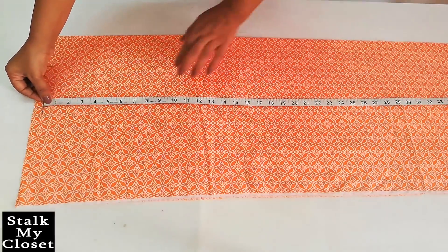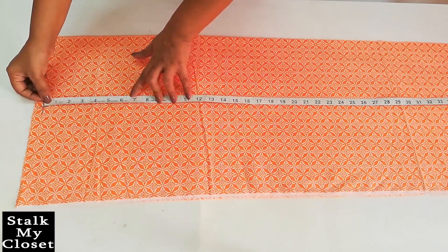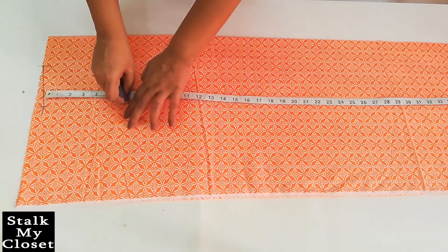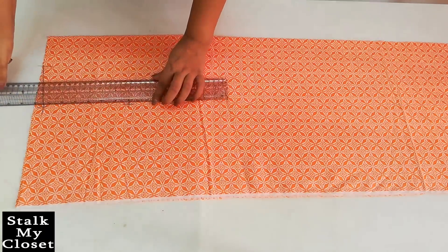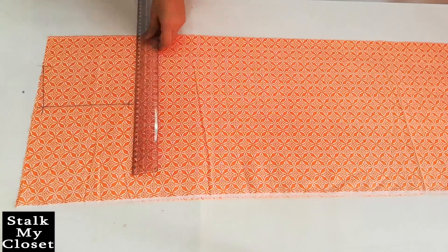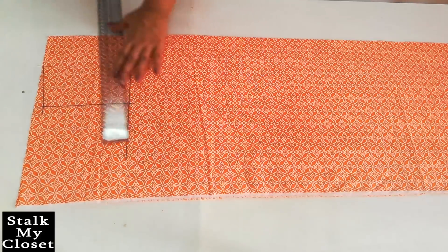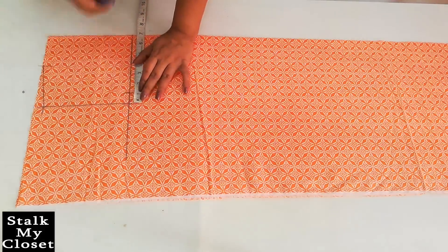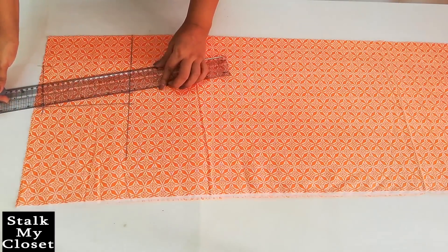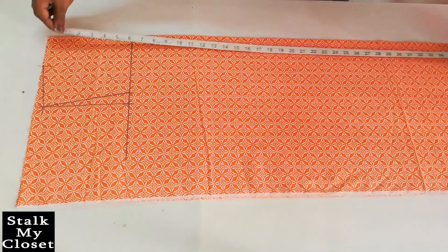From this point mark half of the armhole round — that is 7 inch in my measurement. I'm deducting half inch as this is a sleeveless kurti. I'll just extend this point, mark one inch inwards, and join it to the shoulder slope point.